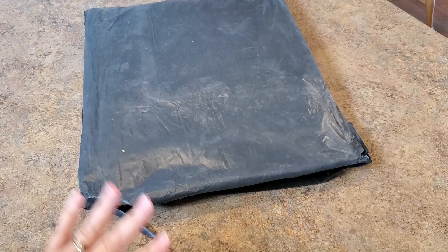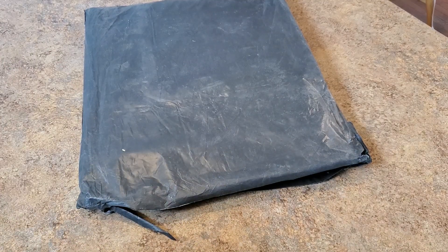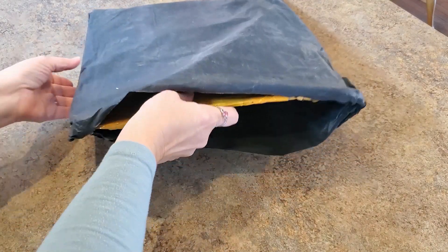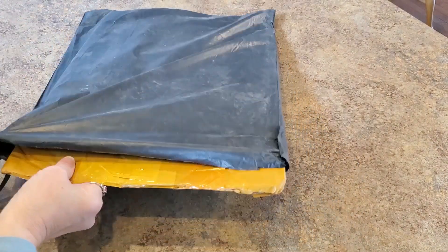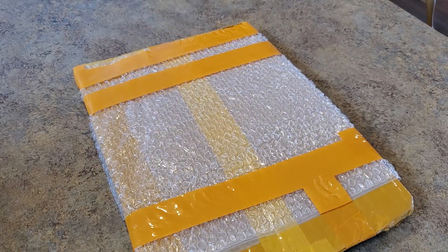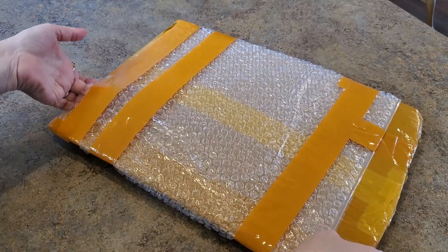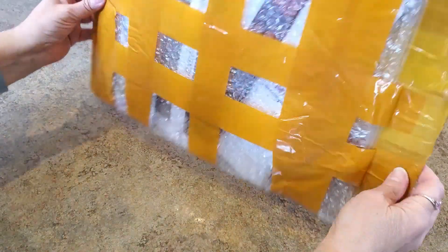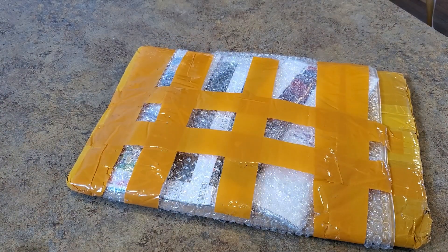Hey everybody, it's Mindy and I have a package that intrigued me because it does not look like a diamond painting package. I opened it up and it got even more interesting. I did open it to look at it, went back to my emails, and did a little research. Look at how it's packaged — all taped up, lots of bubble wrap, and I can see some paintings in here.